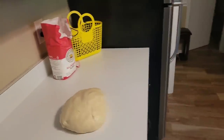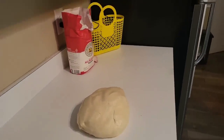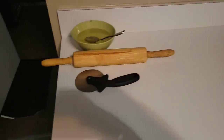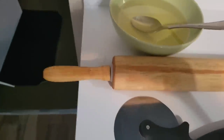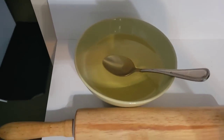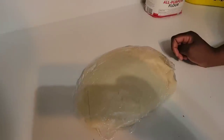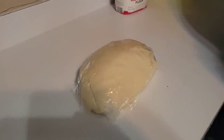We're continuing to make chapati — cook with us and learn! Now we are at our second stage. You'll notice some equipment disappeared and new equipment has shown up — including this rolling pin. If you need to take a break, you can cover the dough with a plastic wrap, finish what you're doing, then come back for the next stage.